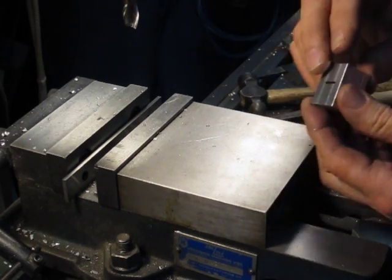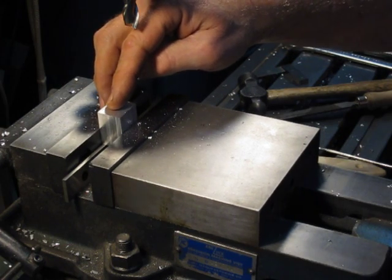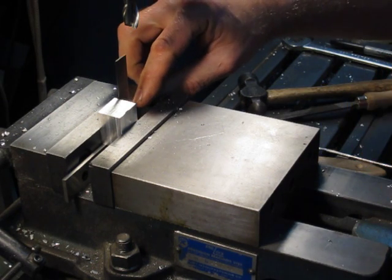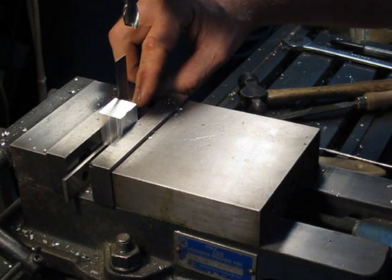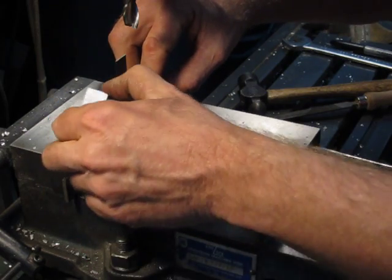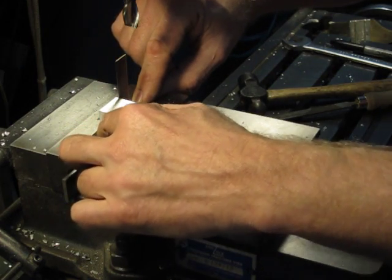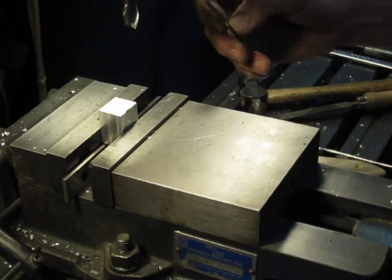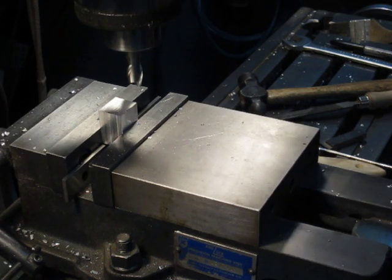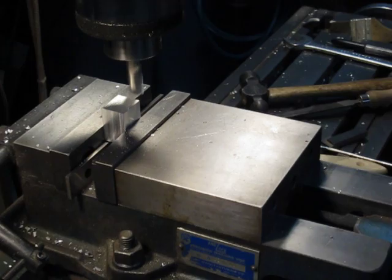Now we'll want to put our original reference surface against the solid jaw of the vise. Take your solid square, set it on the parallel, and square up off the number two surface — the second surface. You always want to work off the lower-numbered surfaces. Now we're square to the solid jaw of the vise and square to the parallel, so we can go ahead and clean up this fifth surface.